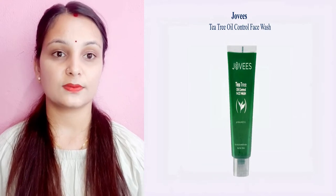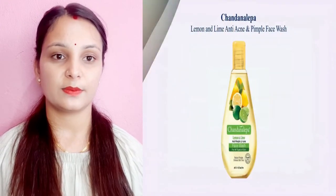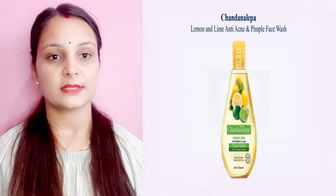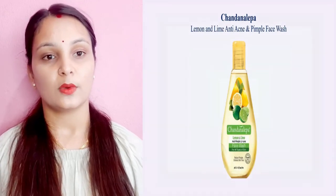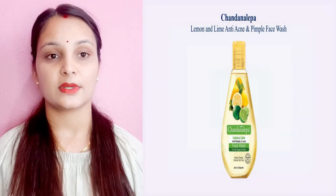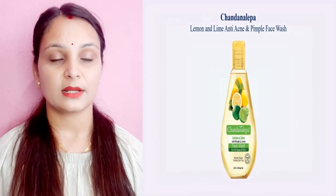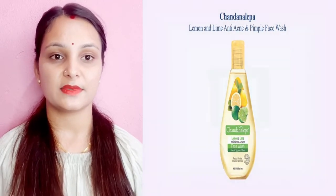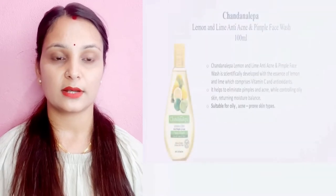This is also good for sensitive skin. It completed my skin routine and will help control the skin and balance the face. The lemon will provide vitamin C, making the skin glowing. It is suitable for oily, acne-prone skin with visible pores.